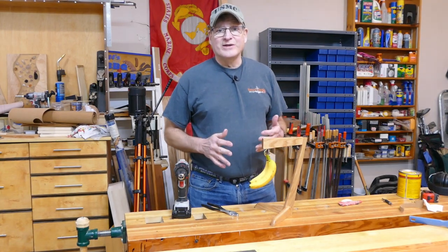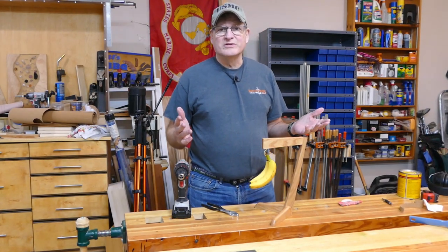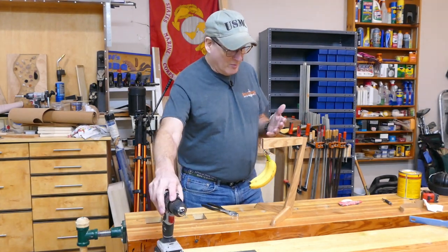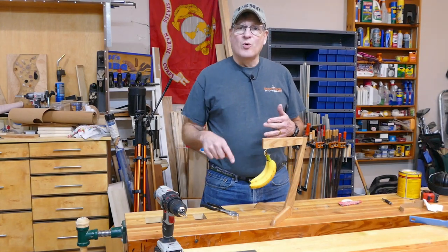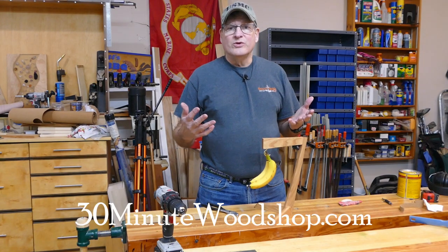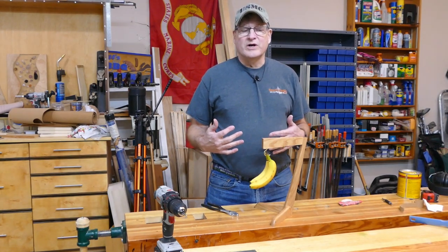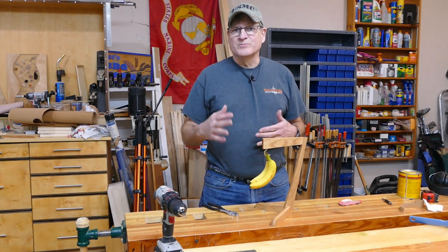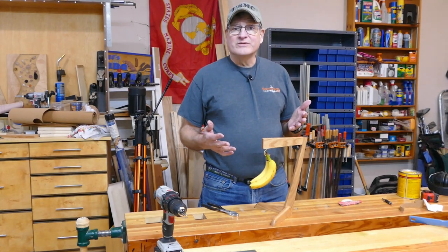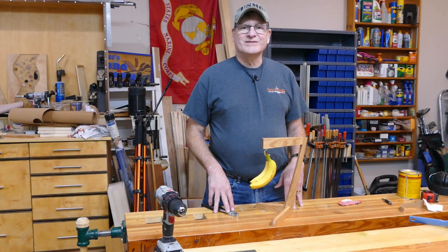I had a great time making this little project using some scrap material. If you don't have scrap material, just pick up a 3-foot piece of 1x2 — oak 1x2, or cherry or whatever — and you can make almost the same thing. If you look down at the bottom, hit see more and you'll find a link to my blog, or just go to 30minutewoodshop.com. You can find a dimension sketch there. When you hit see more, you'll also find a bunch of tools and things that I use here in the shop — explore those links, you might find something interesting. I had a lot of fun making this, folks. Hope you got something out of this. If you did, do me a favor — hit like and subscribe. Until next time, good making.